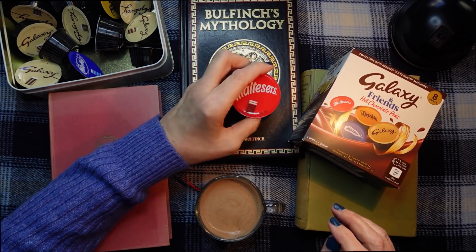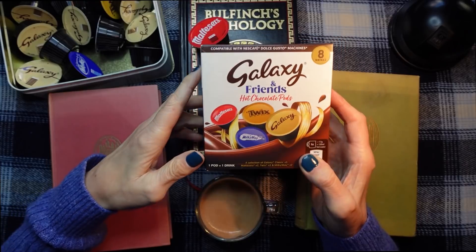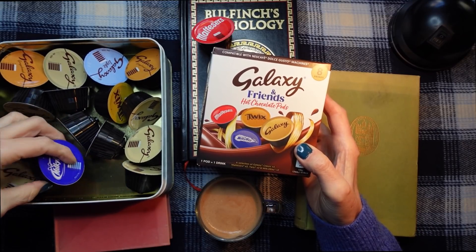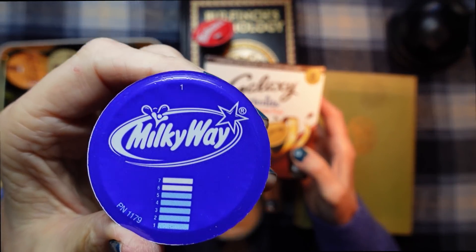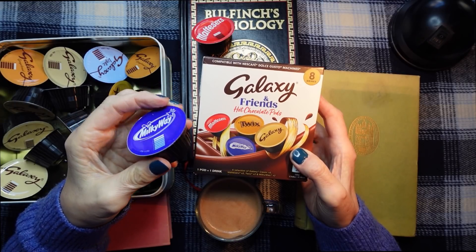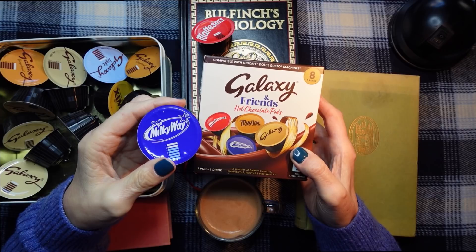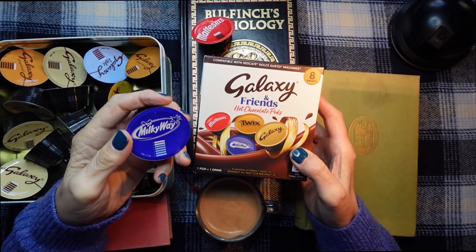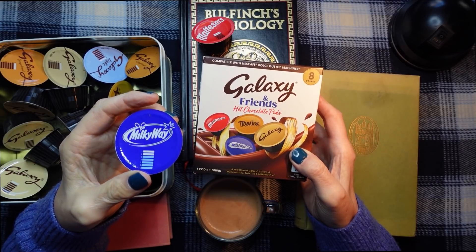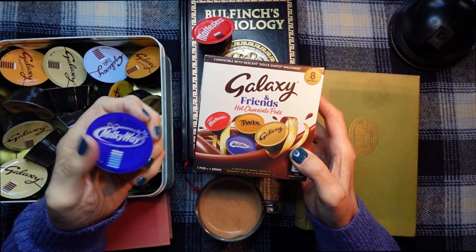So what else do you get in this pack? You get Maltesers, which is that one, and you also get Milky Way, which is this one. Now I haven't tried the Milky Way. I do love Milky Way — it's like a bar, covered in chocolate. I think it's got a fluffy filling inside, though actually it's been a long time since I've had a Milky Way, so I can't quite remember what it's like inside. But it's very nice anyway.